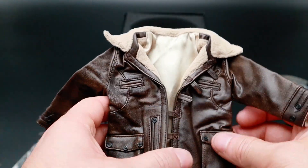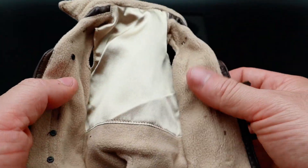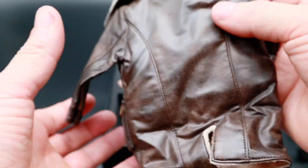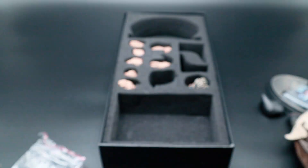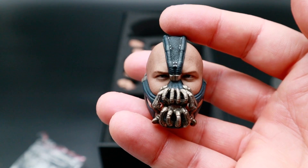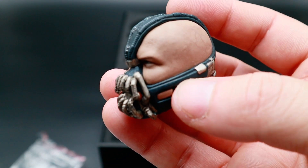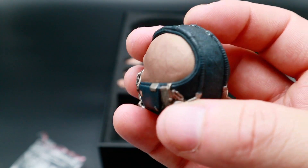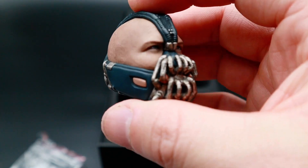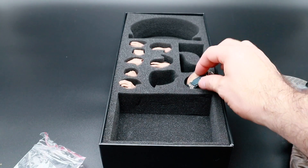Then you get his jacket, which is nicely done. It's got a nice feel to it. Inside's nicely done. And then you get the head sculpt, which is pretty much the same as the Hot Toys one. It's pretty similar. It's really nicely done. It's even got the veins popping out the side of his head. The detail in the mask is pretty cool.